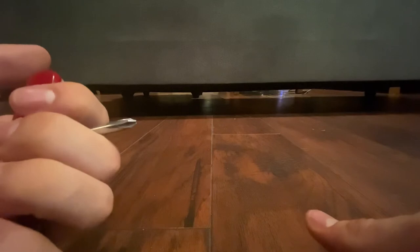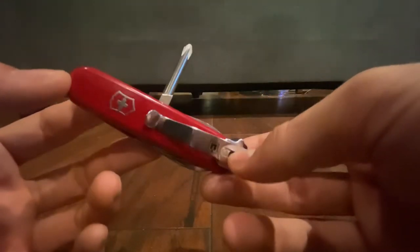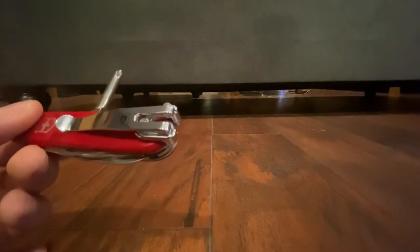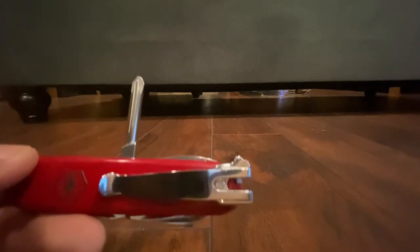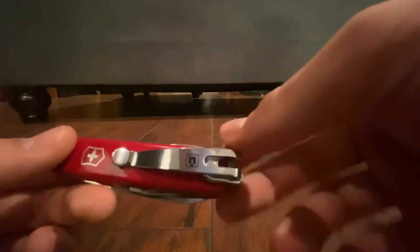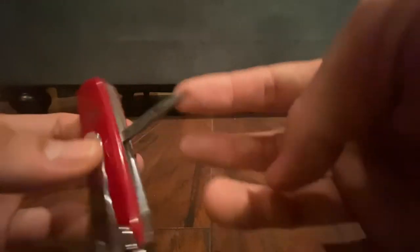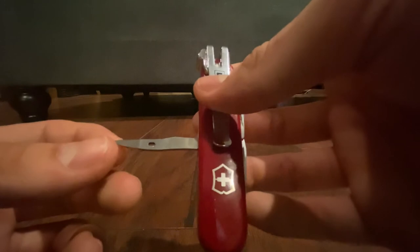Then we've got the screwdriver. The way this is positioned, you can really torque on it better than the other tools, but still I wouldn't give it your all. I think it's a number two Phillips screwdriver — I'm reading off the Victorinox website. And then this is technically a reamer, punch, and sewing awl. I rarely use this thing. I think I've used it to poke a hole in a belt, and I've used it to scrape some stuff too. It's really not that useful — well, actually, I guess it's pretty useful.